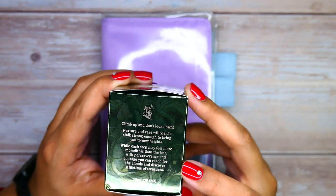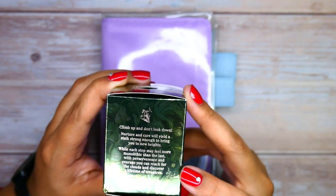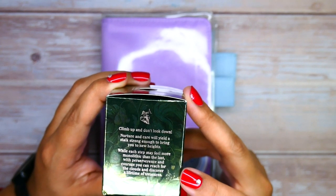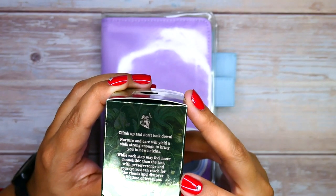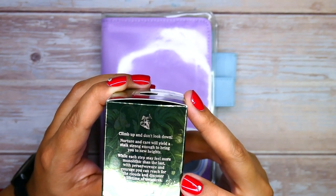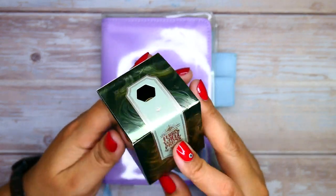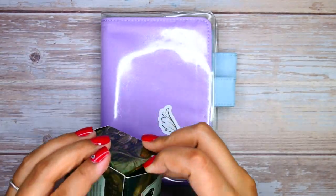Another little feature I love is the side stories. Let me read this one out: "Climb up and don't look down. Nurture and care will yield a stalk strong enough to bring you to new heights. While each step may feel more monolithic than the last, with perseverance and courage you can reach for the clouds and discover a lifetime of treasure." Isn't that so cute? You can look at this and find new details every time.